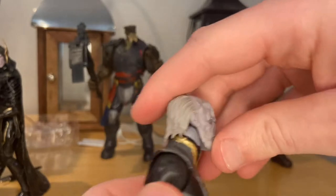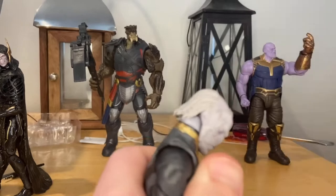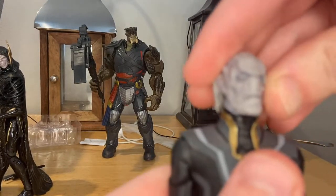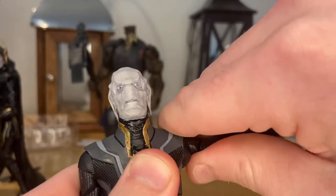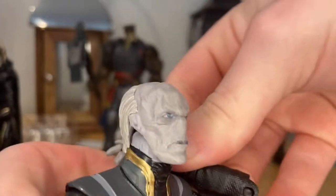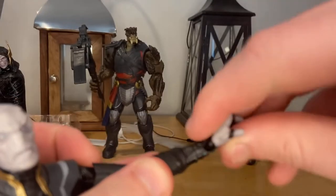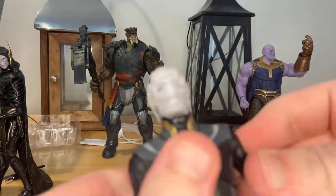Let's go over the articulation. His head hinges down that far, up that far — the hair kind of gets in the way. He can look left and right, and has some head pivoting. His shoulders can move out that far, shoulders can do 360 rotation. He has a bicep swivel, double jointed elbows going way past 90 degrees. His wrist can hinge down and up, with 360 rotation.